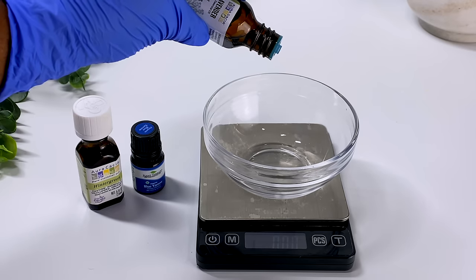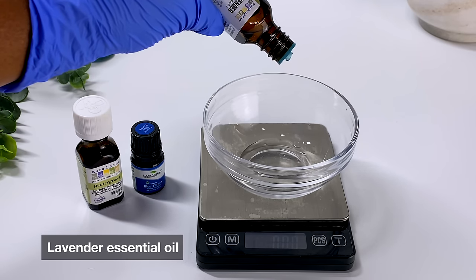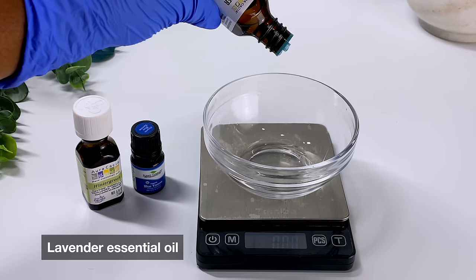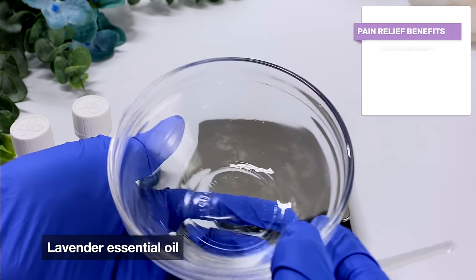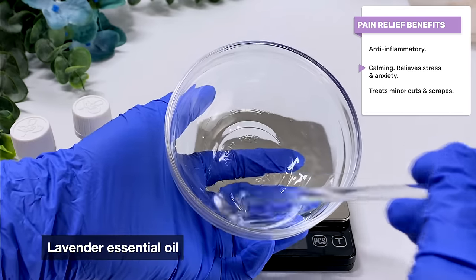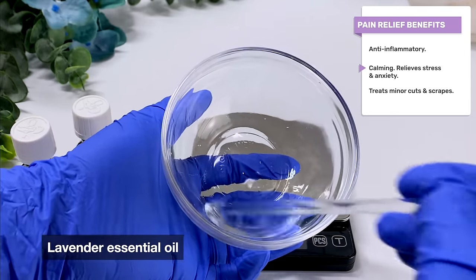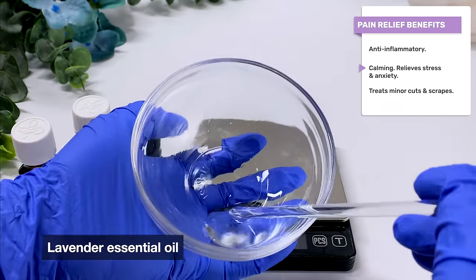The solvent will help keep your oils stable inside of the solution instead of separating. We're using lavender essential oil, wintergreen essential oil, and blue yarrow essential oil. I'm using lavender because it is calming and it has a very beautiful smell to help balance the herbal and assertive smells of the wintergreen and blue yarrow. One by one I'm adding each essential oil and making sure it dissolves into the solution.